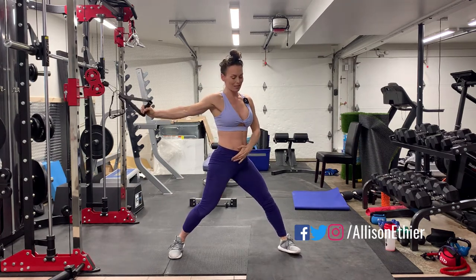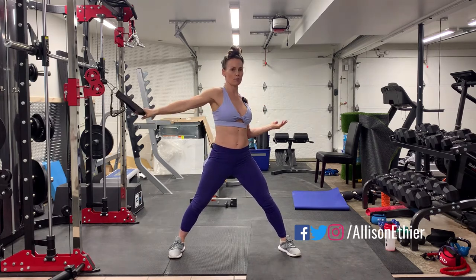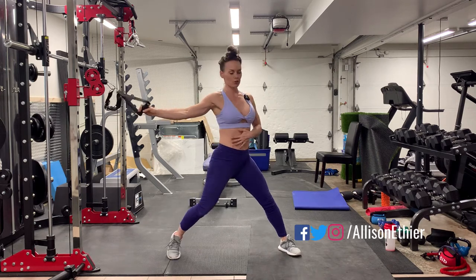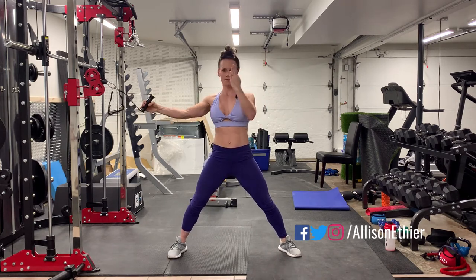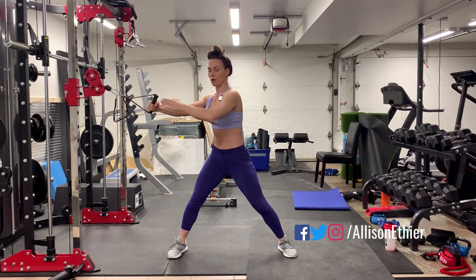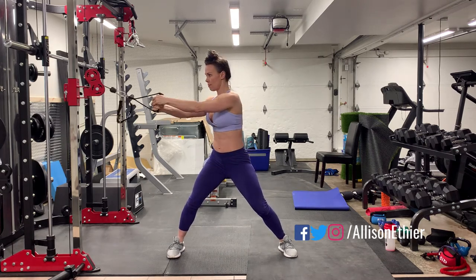For this exercise I'm taking the hip with me — it's not separate. It's not that my torso is separate from my hips, where my hips stay front and my torso turns. Everything turns as a unit, kind of like a cylinder all turning at once. So tall chest, arms are straight, contract the core in, come across the body, slow back in.